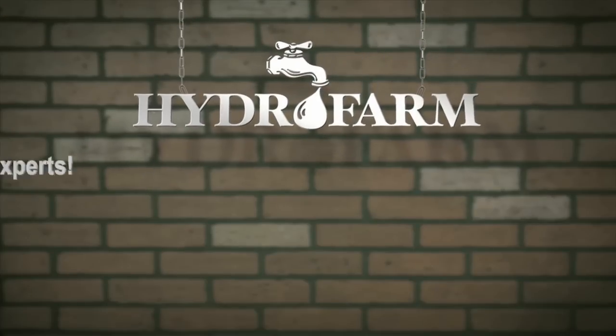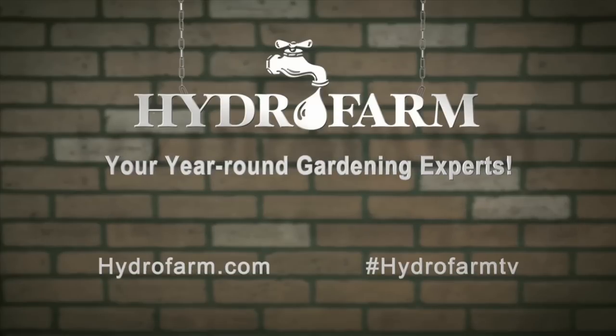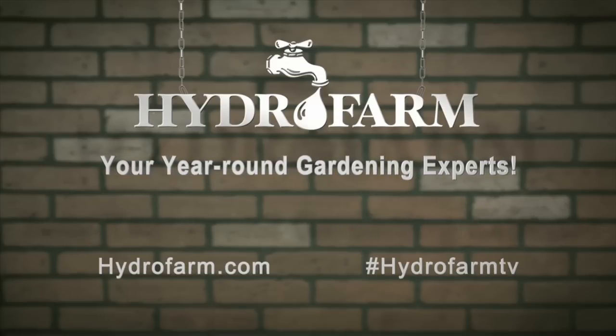To find out more about the Quantum or any other gardening gear, visit us at hydrofarm.com or check out our other Out of the Box videos on YouTube. And don't forget to follow us on Facebook and Twitter to keep up with all the latest HydroFarm news. Get growing with HydroFarm — America's oldest and largest manufacturer of year-round indoor gardening products and your year-round gardening experts.